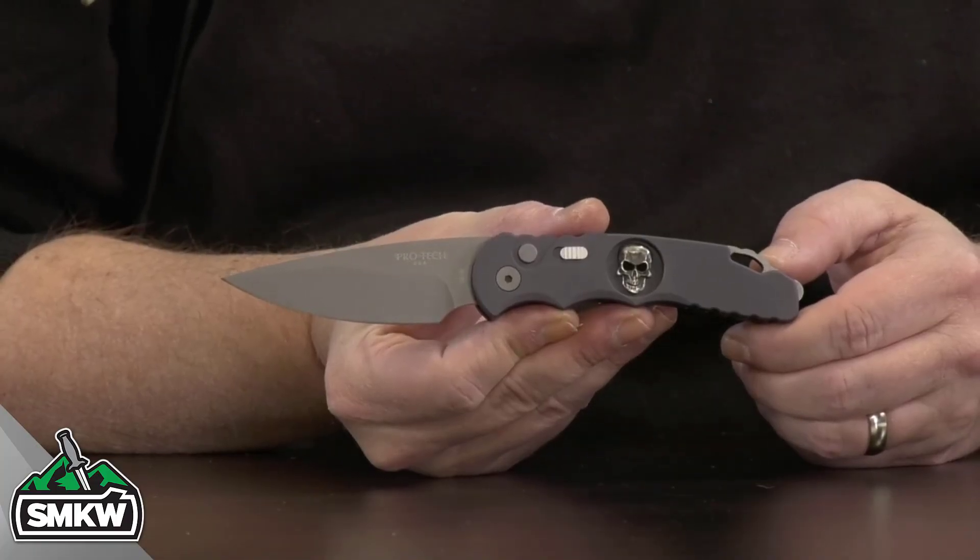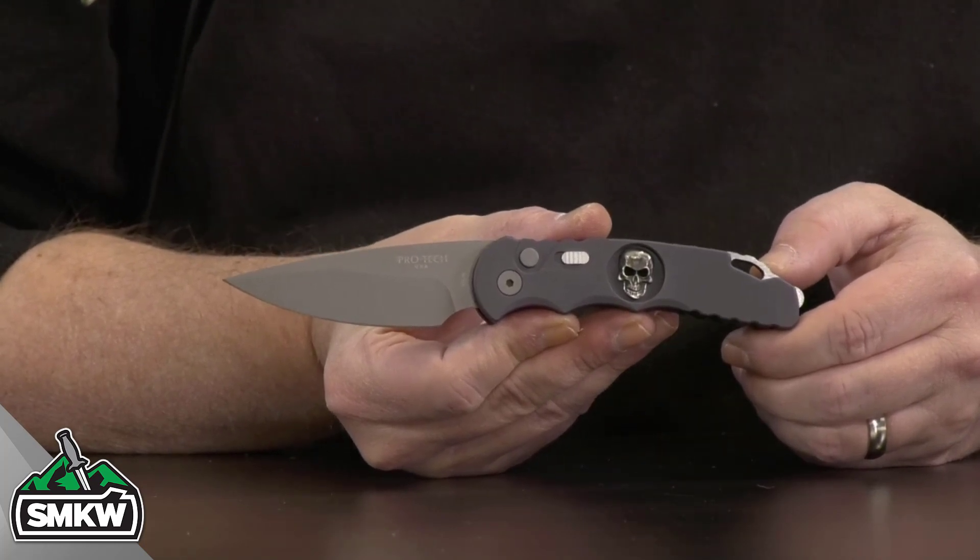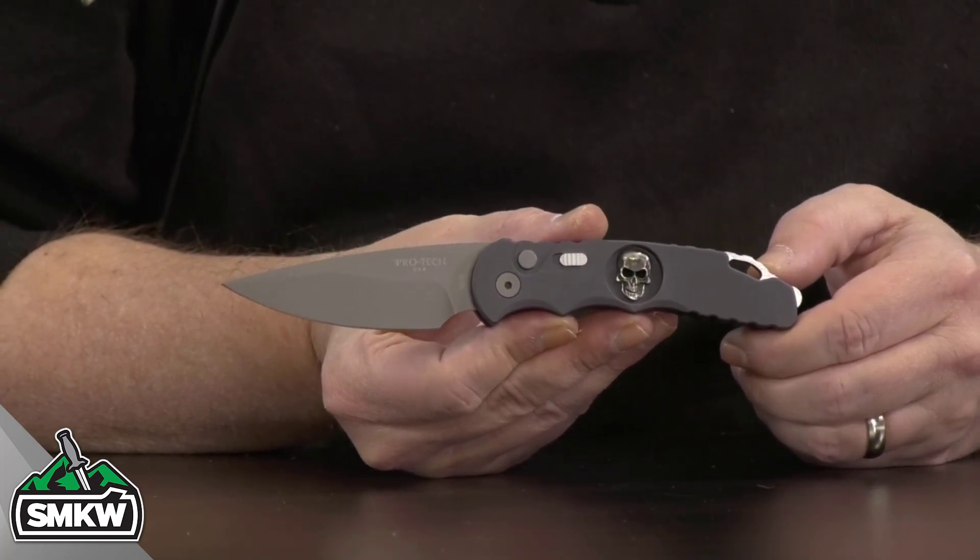Let's take a look at it up close and personal, and I'll tell you about all of its intricate little details. This Protex TR 5.7 — that stands for Tactical Response — it is a Gunsmoke Gray version. You can only get this at SMKW.